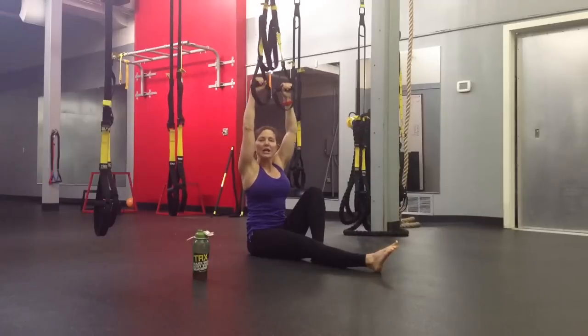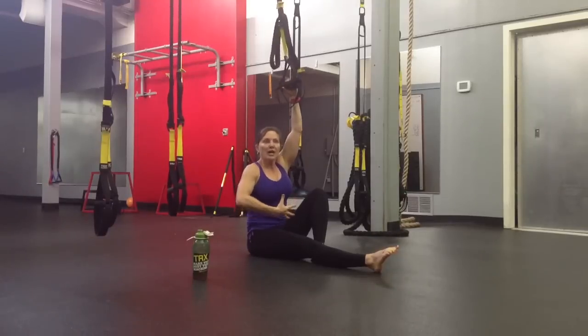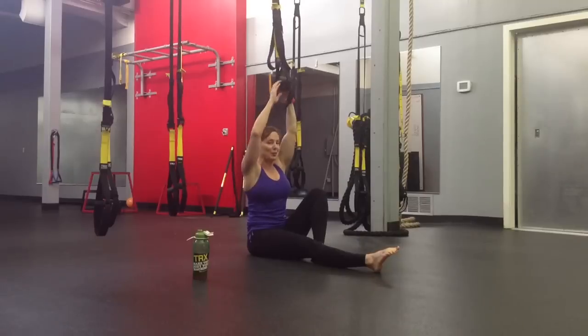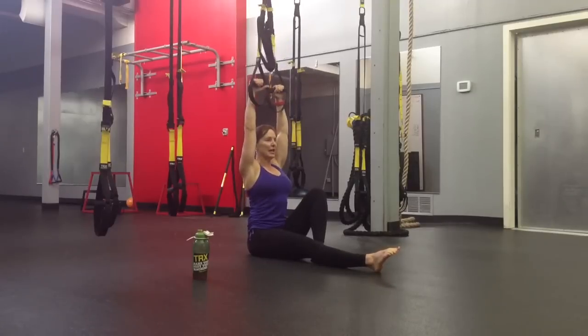There are so many variations, but this is one variation that I have played with in class, and it really engages more static strength in your core as well as dynamic strength with the upper body.